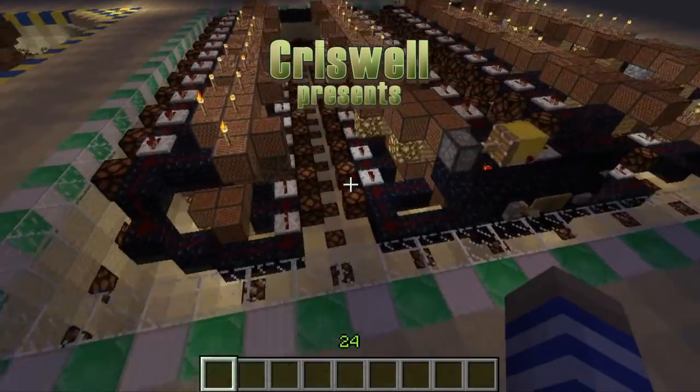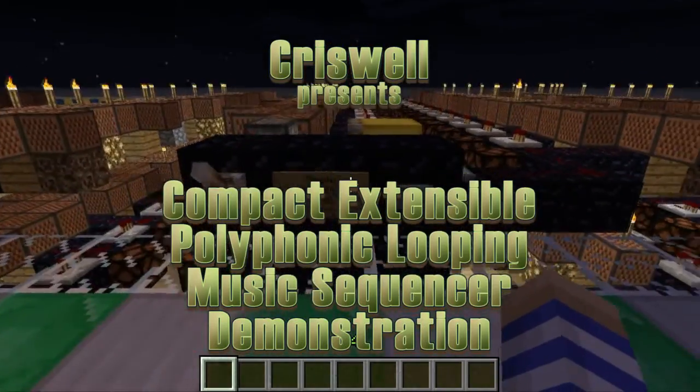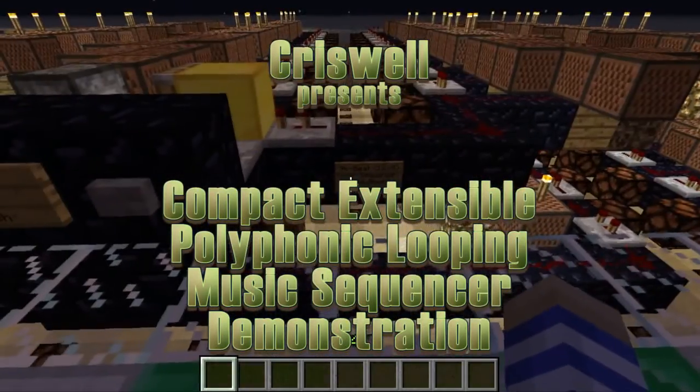Criswell here, and today I'd like to demonstrate a new invention: this compact extensible polyphonic looping music sequencer.